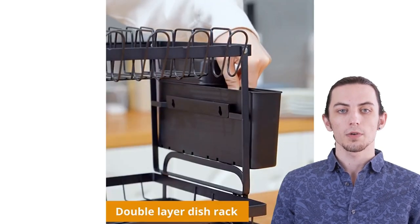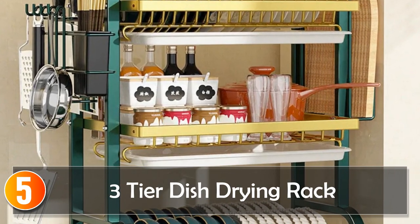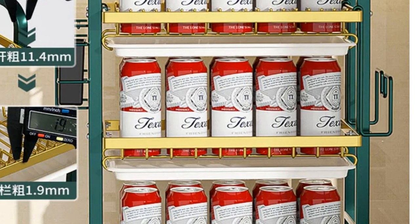Now let's explore the top 5 dish drying racks of 2023. Starting at number 5, the 3-Tier Dish Drying Rack. For those with a bustling kitchen and loads of kitchenware, the 3-Tier Dish Drying Rack is the answer.